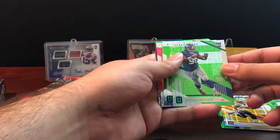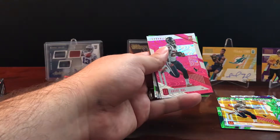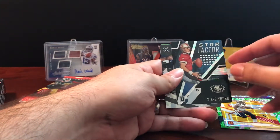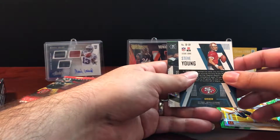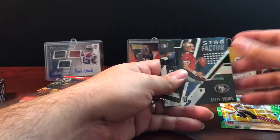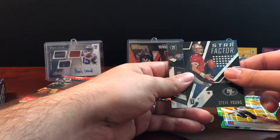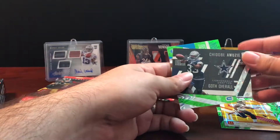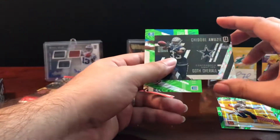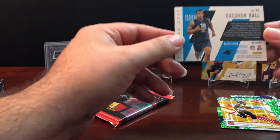Continuing in pack 3: a Damon Harrison rookie card, not numbered; Mike Wallace on a Wind Chimes card, also not numbered; and an Andre Hall. Then we have a Star Factor Steve Young, which is a great looking card. Being long-time 49er fans — my dad was always a Joe Montana guy, but when I was growing up Steve Young had taken the reins and that's when I really got into football, so Steve's got a special place in my heart. We also got a Cowboys draft pick — 60th overall — and a Deshaun Hall rookie numbered to 499.